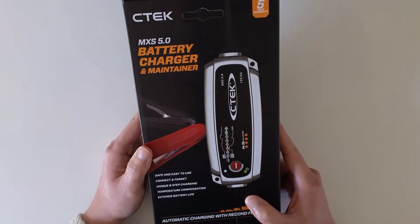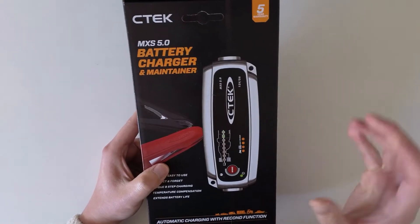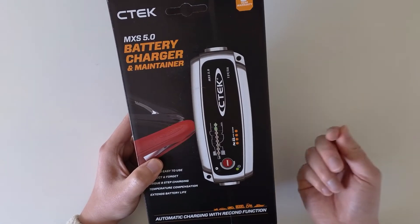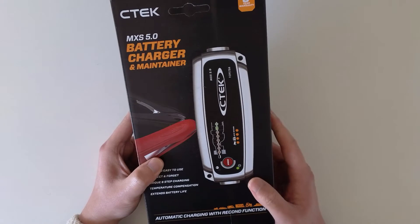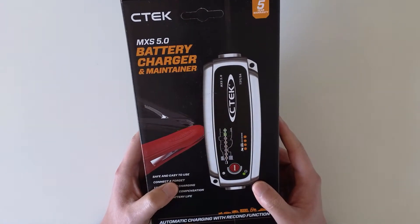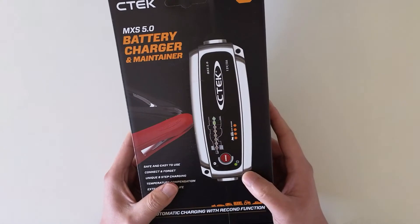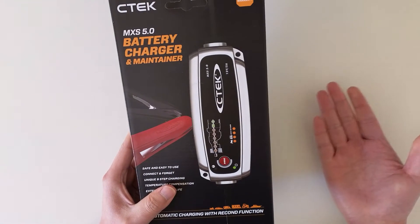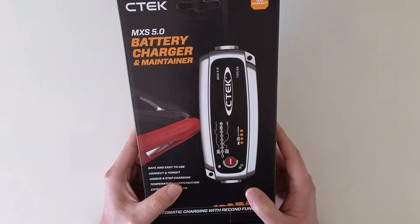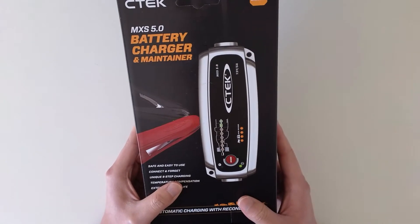Initially I picked the MXS 7.0, but some guy mentioned it might be too big or a bit more expensive than necessary. With the MXS 7.0, you can charge your battery in a shorter amount of time, but with this 5.0 it might take longer — maybe nine hours versus seven hours for the 7.0.